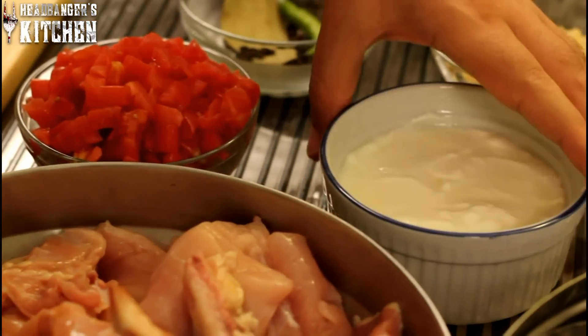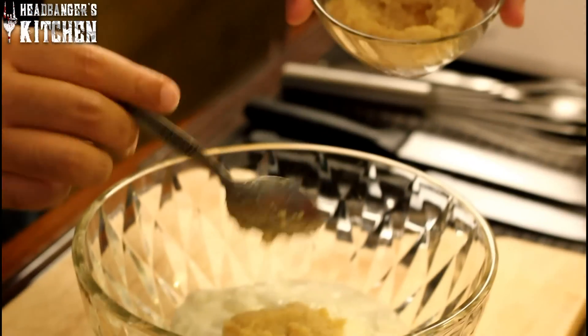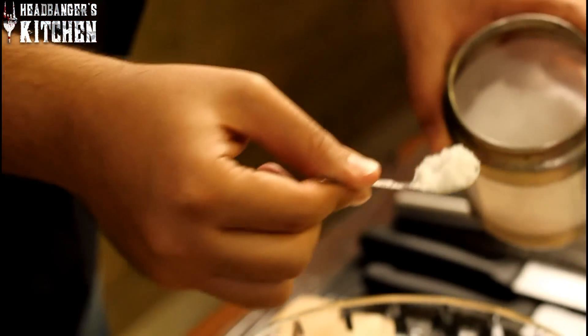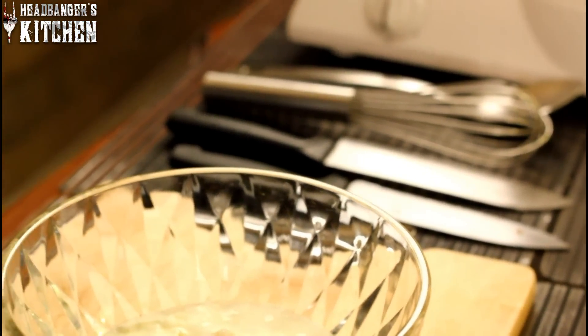Now that that's done, we're going to make the marinade for our chicken. We're going to take one cup of yogurt, and to this we're going to add two spoons of ginger garlic paste. Now I'm going to add a spoonful of salt — be generous with the salt, you don't want your chicken to be bland and tasteless. And now the most important part of the marinade: the masalas.